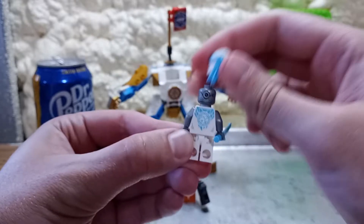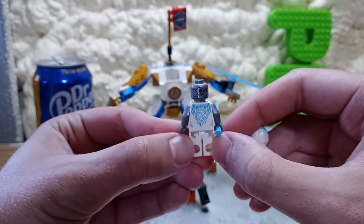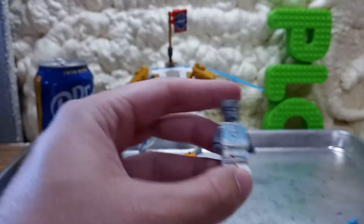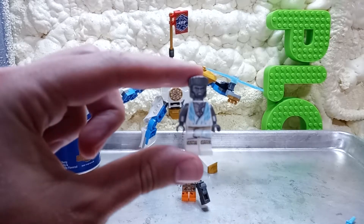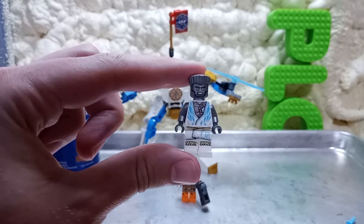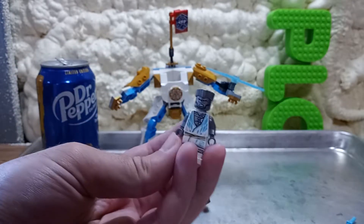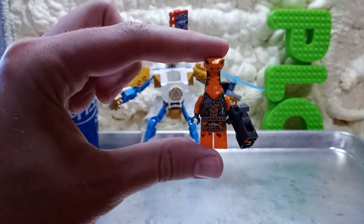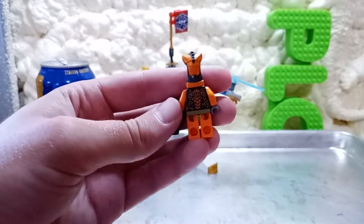I think the minifigures are relatively detailed enough. The back of Zane has two printings — it's got gray and the bluish color. They could have gotten away without the extra gray, but they added it. So I'm counting like four prints on the face and body. The banner has like three or four prints — several print applications for each one. The Snake figure I'm not super keen on, but his gun is cool and it shoots.